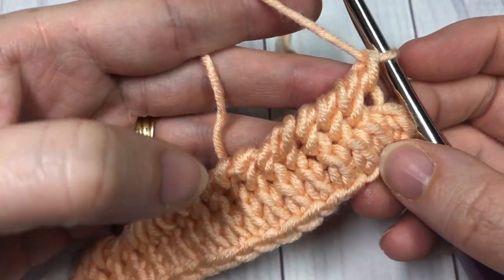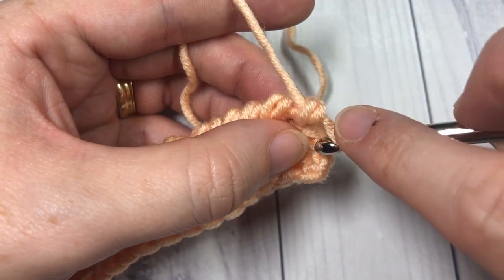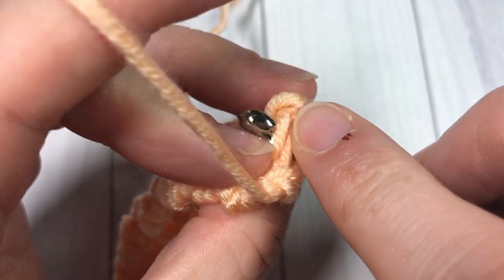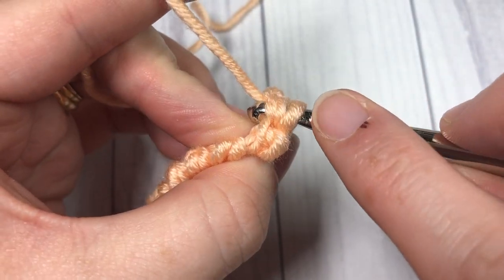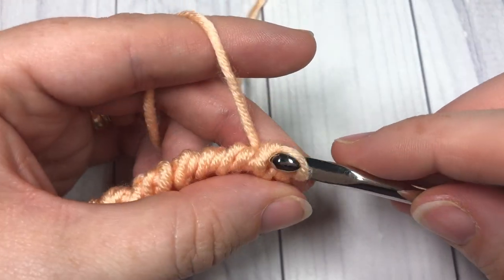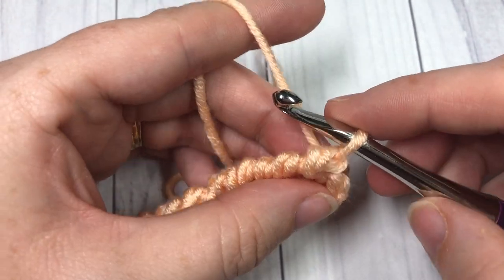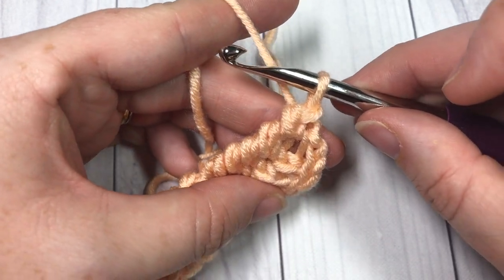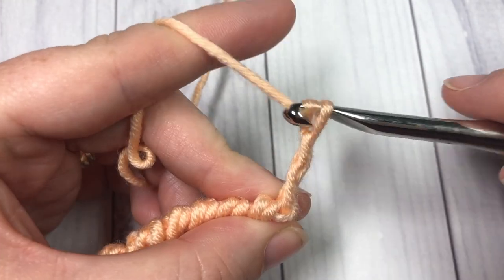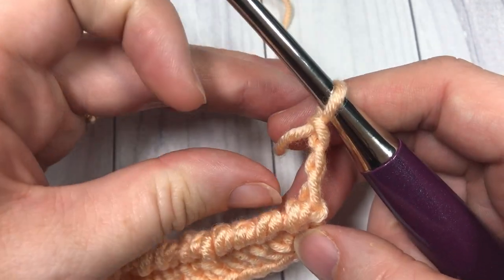Once you come all the way across to your starting chain three, you're going to work a slip stitch into the top of that stitch — you can work through both loops. Pull that through; it might be a little bit tight, so wiggle it through as a slip stitch and pull up your loop. Then — do not turn your work — chain three. Your chain three will count as a stitch when you come back to it.